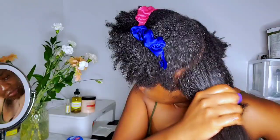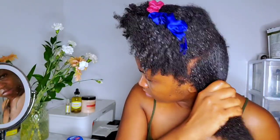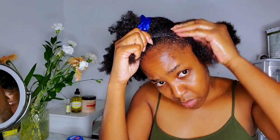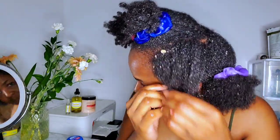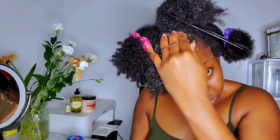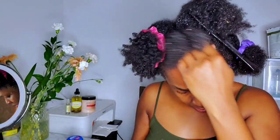Just remember, if you're going to use this, make sure you don't have any type of scalp condition — otherwise you'll irritate your scalp more. Also, this is a messy treatment — you're going to have sugar grains flying everywhere, so you might want to do it in the bathroom. I had to do it in front of the camera so you guys could see how I applied it to my scalp. Let's get into some of the benefits of exfoliating your scalp.